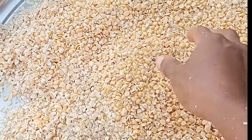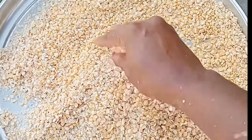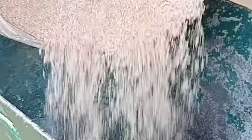I have to remove the chaff from the soya beans so that it will not spoil my mixed cereal. Look at how beautiful my soya beans look like after removing the chaff.